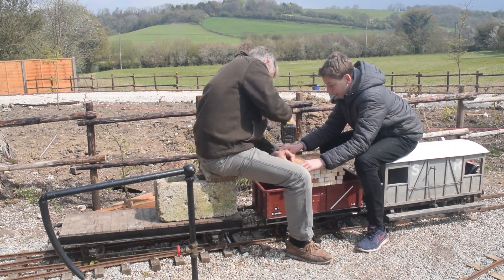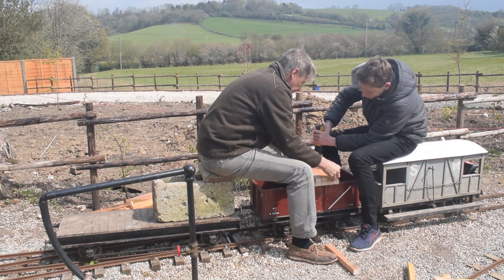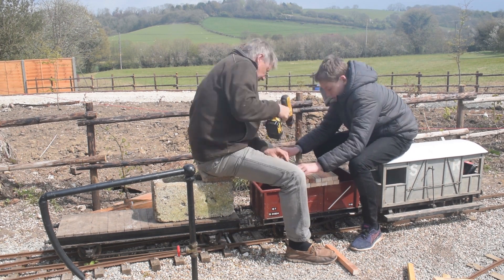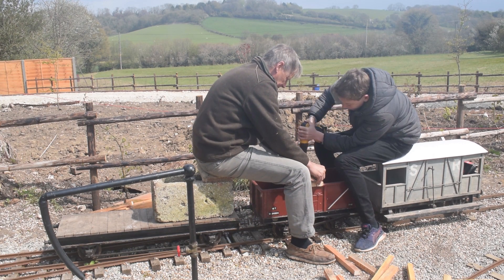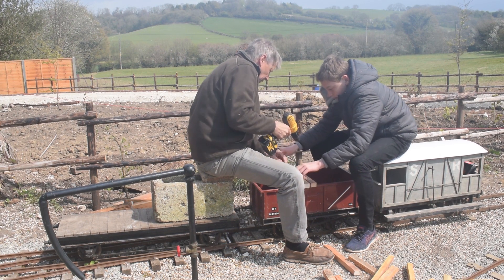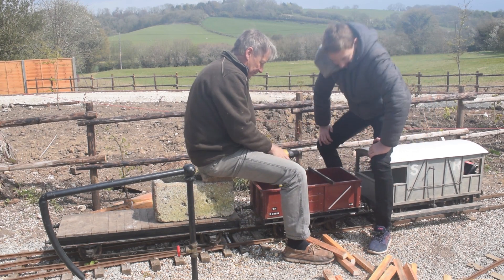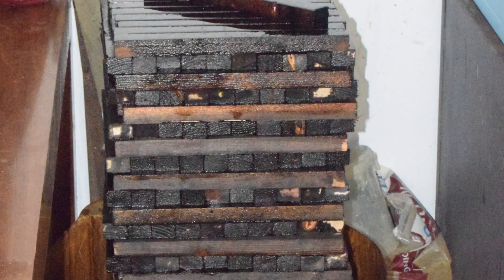Here are Harry and I drilling the holes in the sleepers. These are for the screws which hold down the rails. Here are the sleepers stacked up like a giant Jenga game with oily wood preservative poured over them to stop them from going rotten in the wet winters.